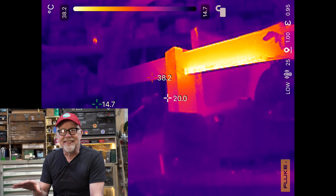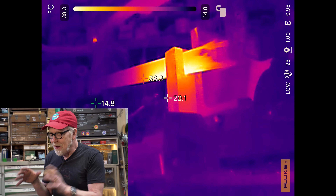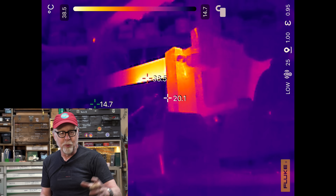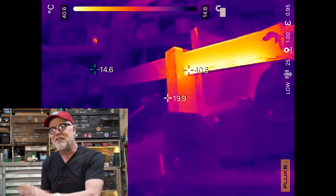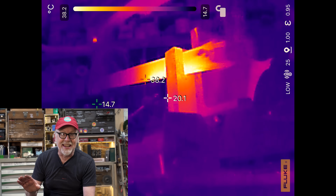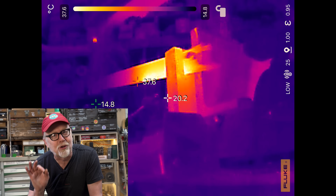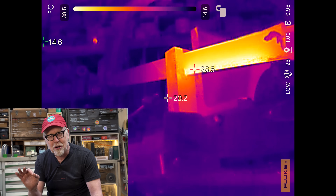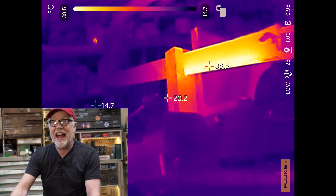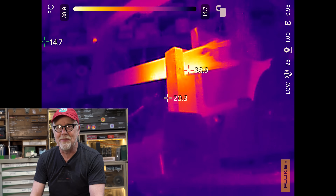When I said earlier that this is a higher resolution camera, I want you to remember that the resolution I'm talking about is fundamentally different than a camera's resolution, which is receiving light. This is receiving heat. So I go by how the image looks. And I gotta tell you, having played with a lot of thermal cameras, the image on the Fluke is super crisp. The lines are sharp, clearly delineated. You really get a sense of what you're looking at. And this isn't adding any camera image to the shot — it is solely a thermal imaging shot.